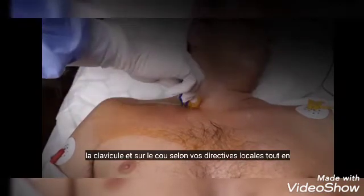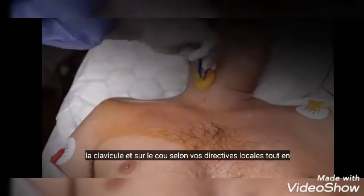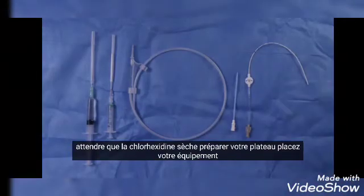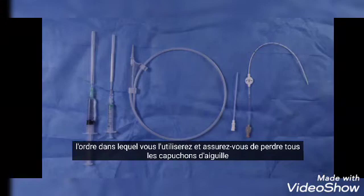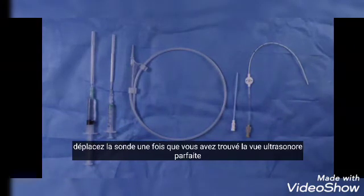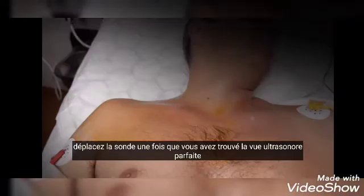Prep a large area including the clavicle and up on the neck according to your local guidelines. While waiting for the chlorhexidine to dry, prep your tray, place your equipment in the order you'll be using it, and make sure to loosen all needle covers. Everything should be easily accessible by one hand.